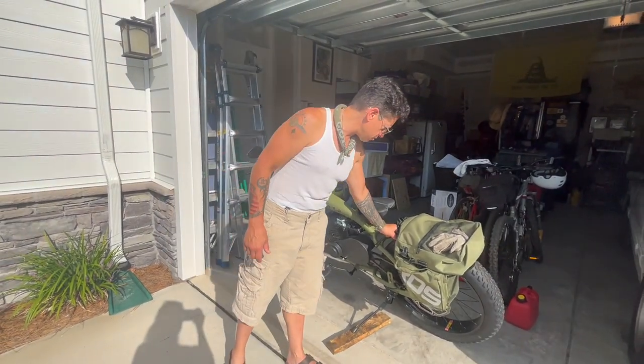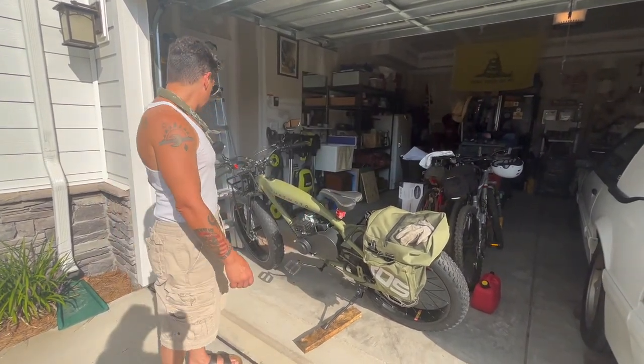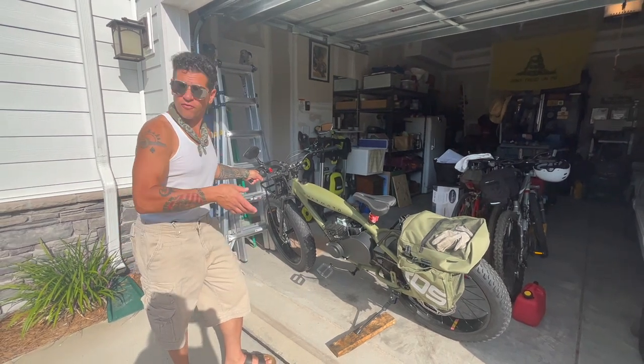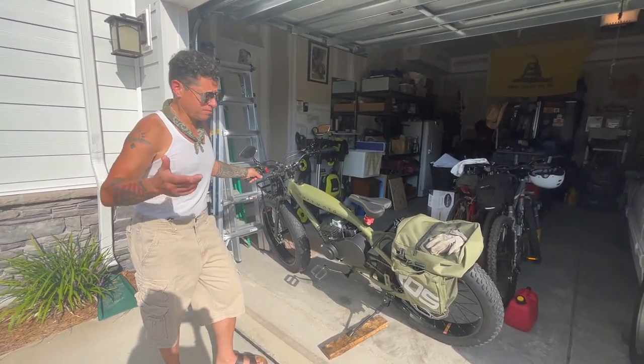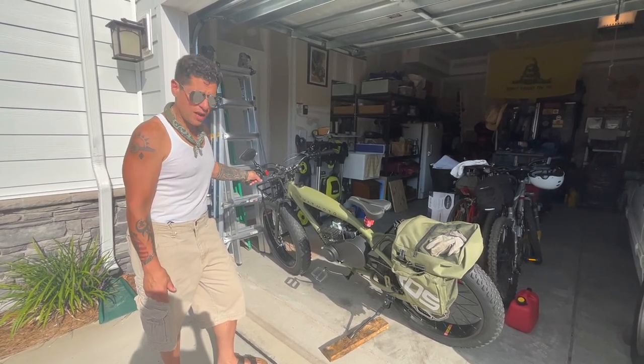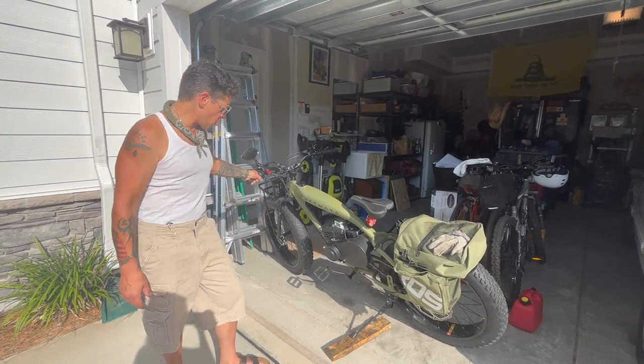If you want to fabricate a seat on the back for a passenger or make some pegs, you can do that. So far I'm happy with it. I've run it full throttle steady for about five to eight miles going into town. It seems pretty dependable and easy to work on — easy to change the oil. Obviously there's not much to it.